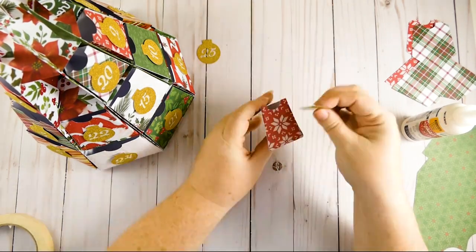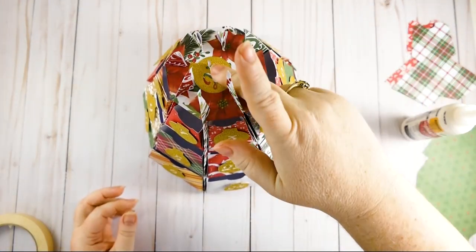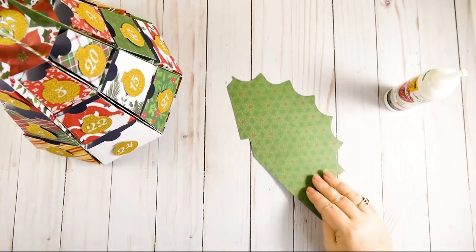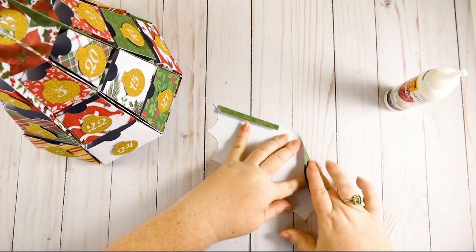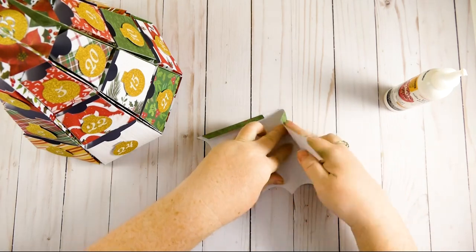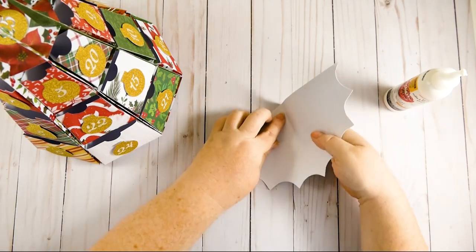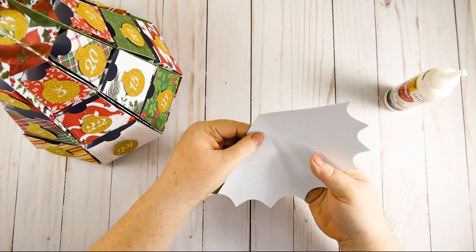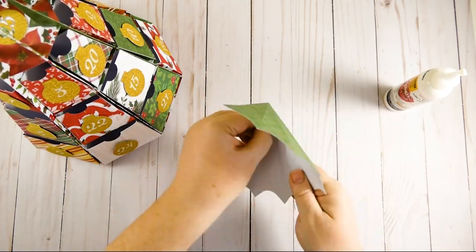Number 25 is left over, so I'm just going to put this right in the top of the tree — though you could glue it to the top if you wanted. Now let me show you how to make the tree top. There are scores in this piece and you're going to fold everywhere there's a score, a perforated line, or use the points of the shape to create your folds. There are eight folds that correspond to the eight sides of our Christmas tree. Be gentle when folding because the scores are placed close together and it's easy to accidentally fold the wrong spot.